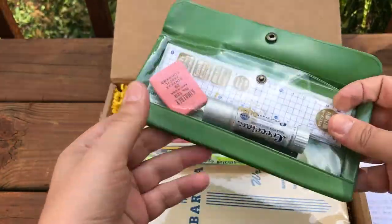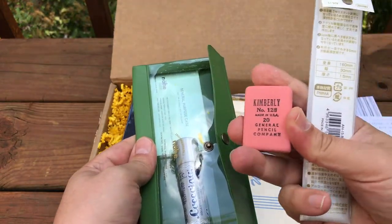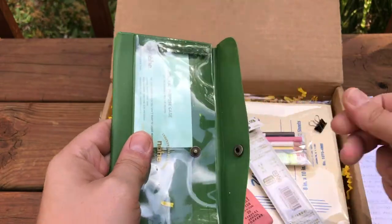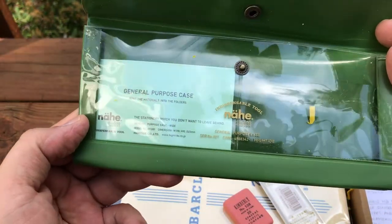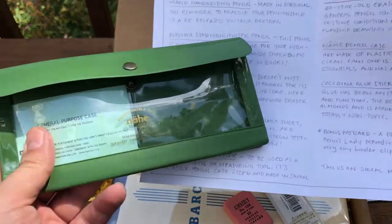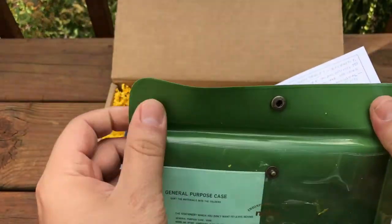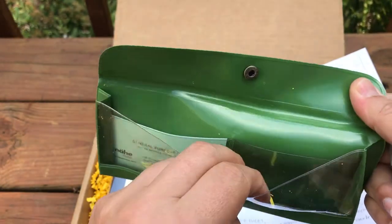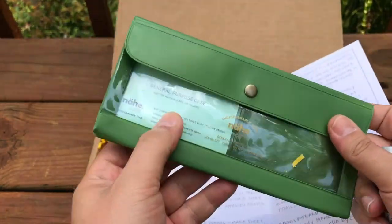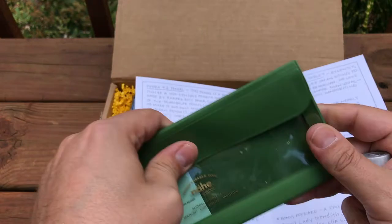Looks like a nice little pencil case, a ruler, and an eraser. Japanese Nahi cases are made of plastic so they're easy to keep clean. Each one is big enough for all the essentials and has a couple pockets. Nice couple pockets in there for things. I like the color a lot. It's got a nice little back pocket — looks like an old checkbook thing my grandma used to have. These are really nice.